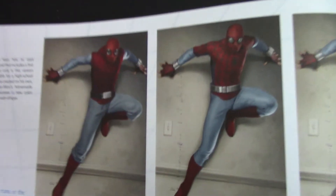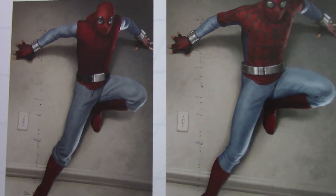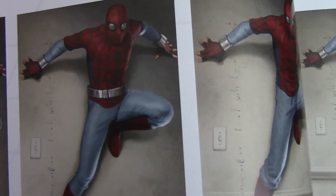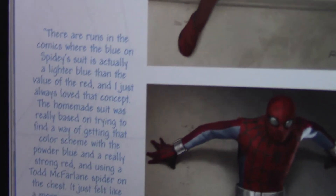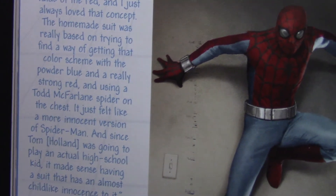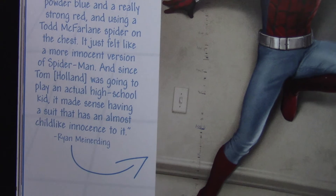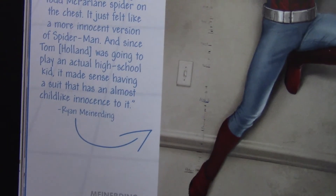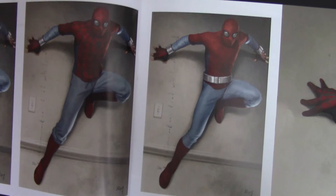Looking at some of the concept art here — this looks like what we got, but without the belt. Notice the eyes are kind of like googly eyes a little bit. This was probably too intricate. The artist Ryan Murady says there are runs in the comics where the blue on the Spidey suit is actually a lighter blue than the value of the red, and he just always loved that concept. The homemade suit was really based on trying to find a way of getting that color scheme with the powder blue and a really strong red, using a Todd McFarlane spider on the chest. It felt like a more innocent version of Spider-Man, and since Tom Holland was going to play an actual high school kid, it made sense having a suit that almost had childlike innocence to it. I agree with that — I think that's one of the reasons I prefer this one.